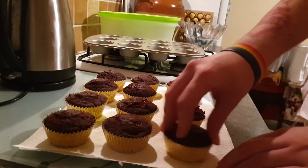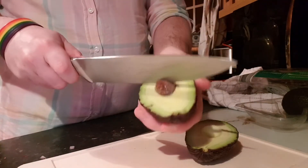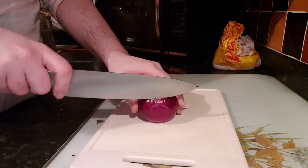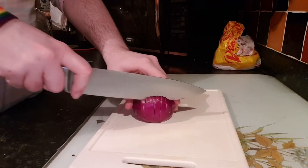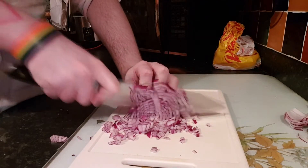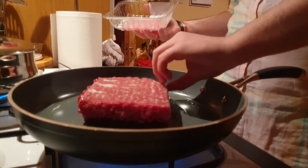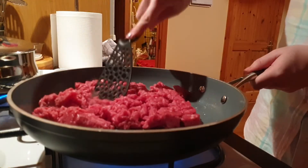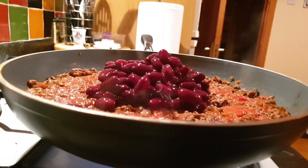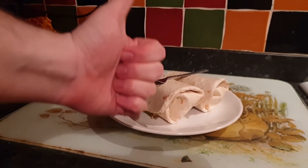After wiping some of the greasy residue from the bottom of the cupcakes, the next step is to make burritos. This video isn't a burrito tutorial — it's barely a cupcake tutorial. I don't really know what you would qualify this as, but it's an ASMR video now too. I don't know as much about cooking as I do about baking, but as far as I'm concerned these are good. And with that your mid-cupcake burritos are complete.